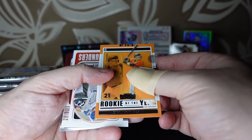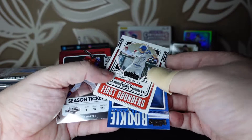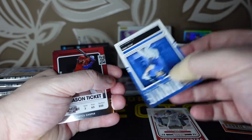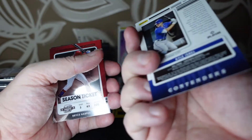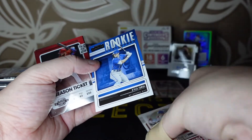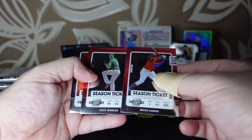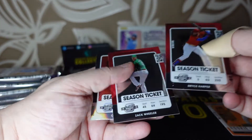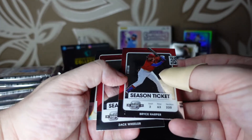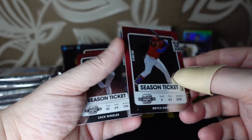We'll stand him up at the back next to Justin Turner. Winning Ticket of Kris Bryant, Rookie of the Year of Ryan Mountcastle, First Rounder Marshall Omeyer, and a Kyle Isbel Rookie Contender. Some of these might be numbered — two chrome season tickets of Carlos Rodon, Zach Wheeler, and Bryce Harper. Very nice card — good player, Bryce Harper.